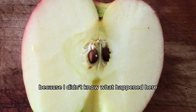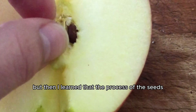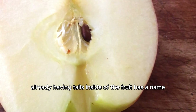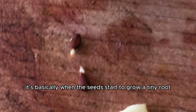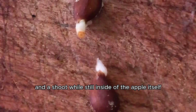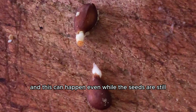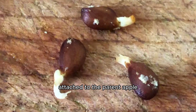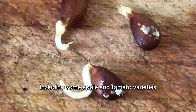I was confused because I didn't know what happened, but then I learned that the process of the seeds already having tails inside of the fruit has a name, and it's called vivipary. It's basically when the seeds start to grow a tiny root and a shoot while still inside of the apple itself. And this can happen even while the seeds are still attached to the parent apple. It's a common occurrence in some plant species, including some apple and tomato varieties.